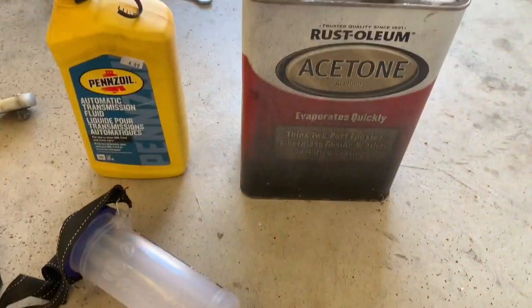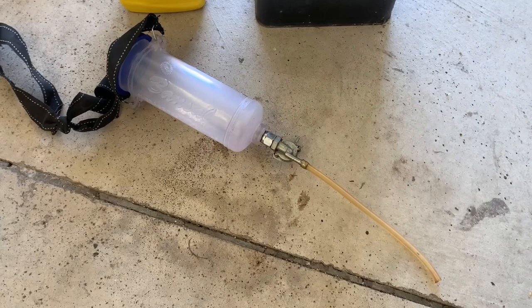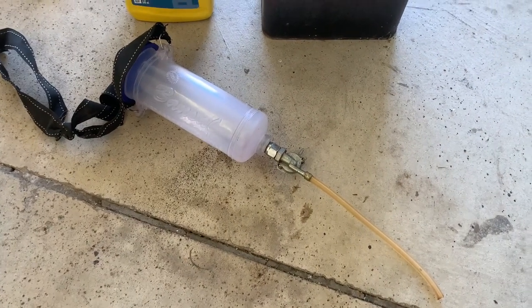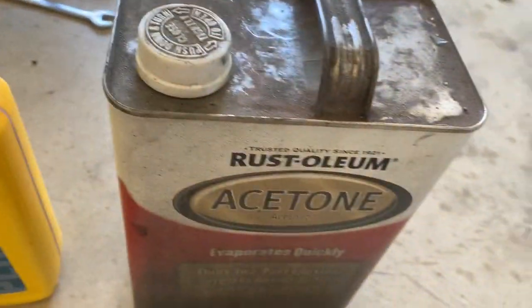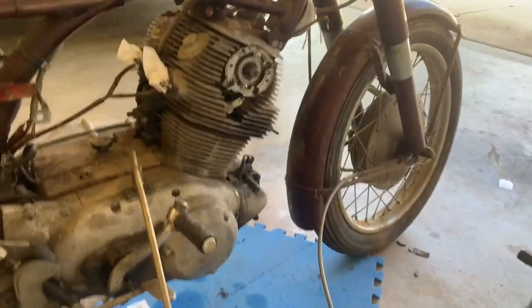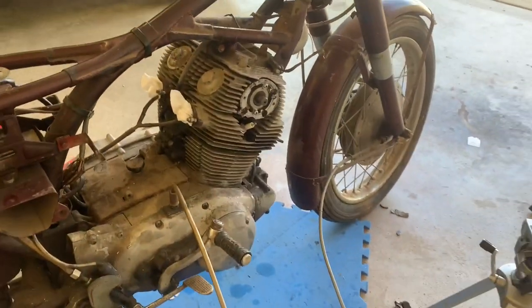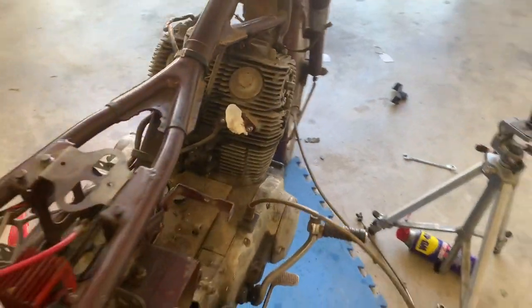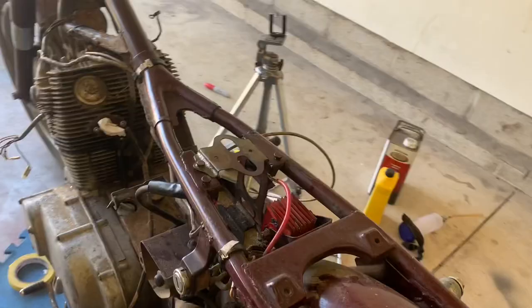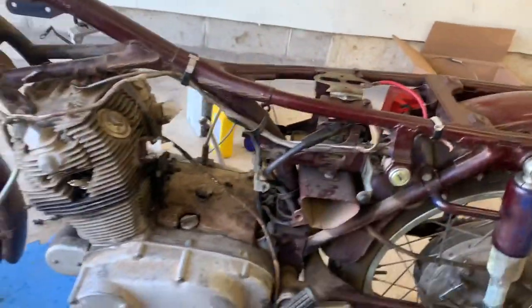So I'm going to give it a try. People have been saying this works, and I found this thing made it so easy to get that stuff into the cylinders. Let's cross our fingers for ATF and acetone to get that motor freed up on the 1967 CB77 Superhawk. Good luck if you need to try it — it's always kind of sad when you have to go to those lengths, but you never know, we might get lucky.